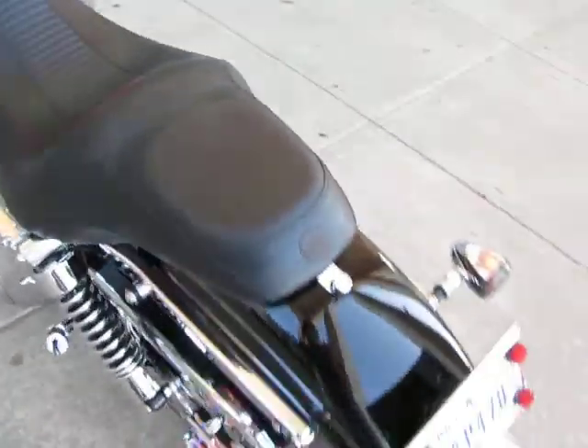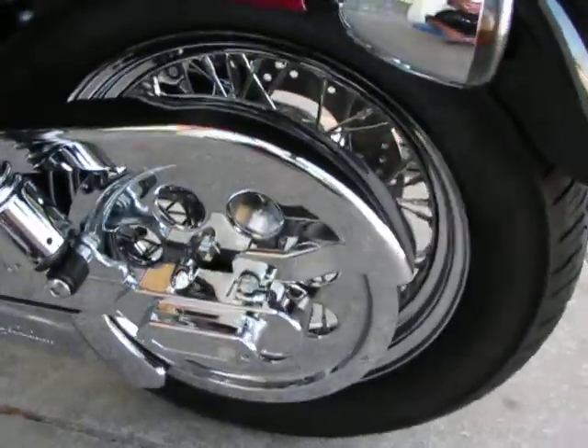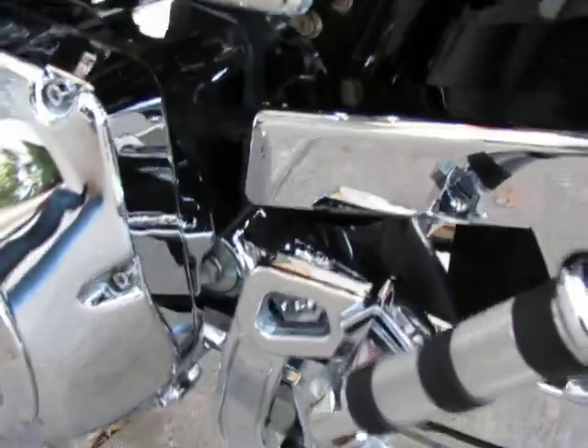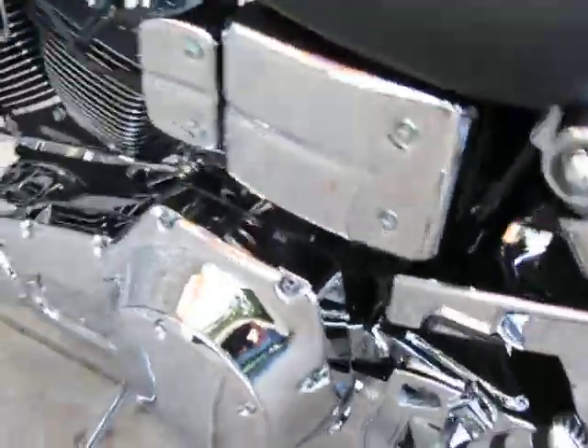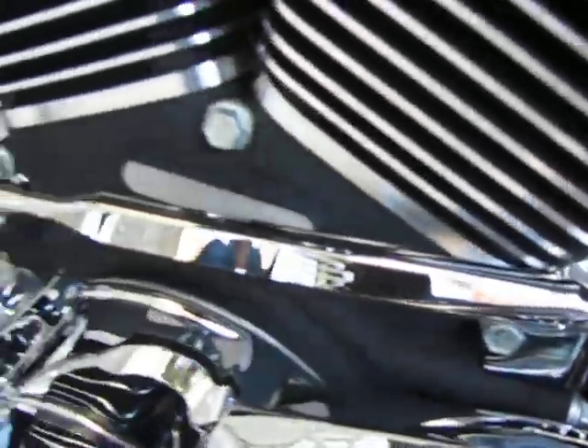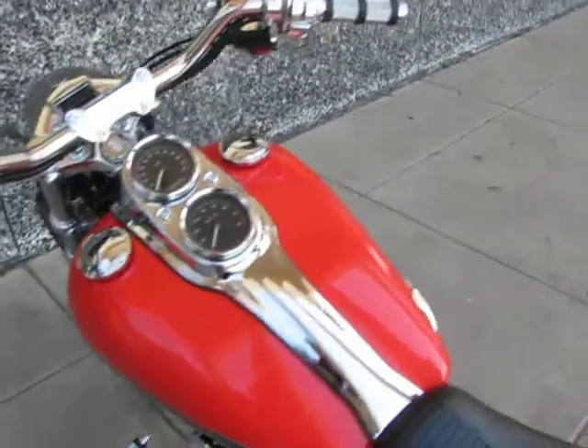This bike is just absolutely beautiful. Check out the chrome pulley cover, chrome lower belt guard, the swing arm, the axle covers — even the rear foot peg mounts are all chromed, as well as the inner primary. You can see right here chrome spark plug cap covers, and actually a stainless steel polished shifter rod. This bike is really, really a beautiful bike.